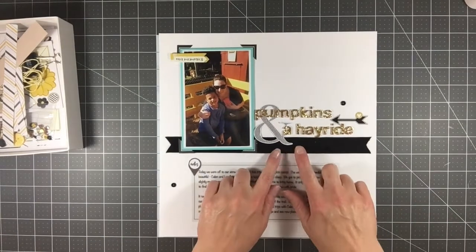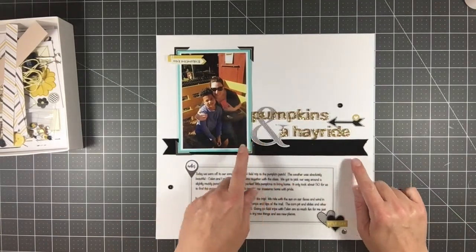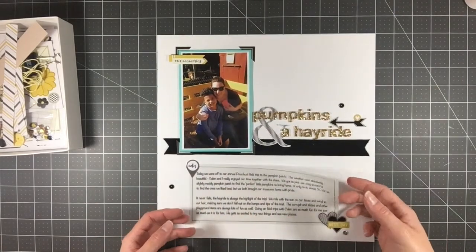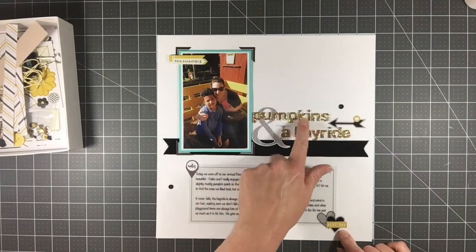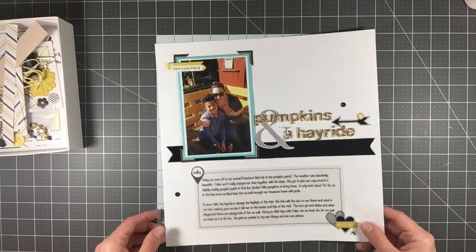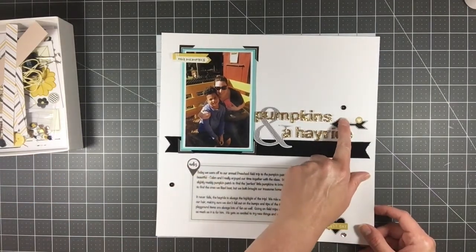This is the first page I made. I used the majority of the velvet-type ribbon that came in the kit, used white cardstock as my background, and used some vellum for journaling. I added die cuts and thickers — it says 'Pumpkins and a Hayride.' The teal paper was added from my stash, but everything else came from the kit. I loved the little acetate pieces — those were fun.